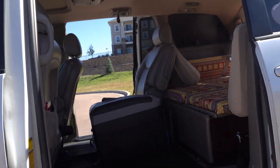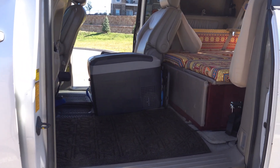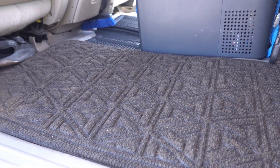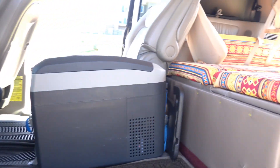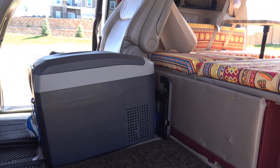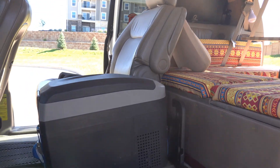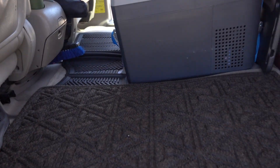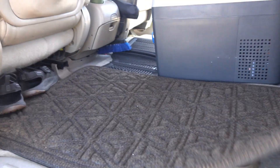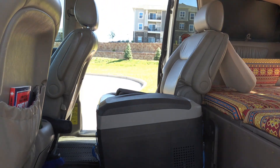Over here is another area I changed not too long ago, just to give me more space. I took out one of the seats and got an indoor outdoor carpet. I use this as a place where I can sit and relax. If I'm muddy or have a lot of stuff on my feet, I can take everything off here, pull the rug out and wash it. Underneath the rug I just have the original mats to protect the carpet.